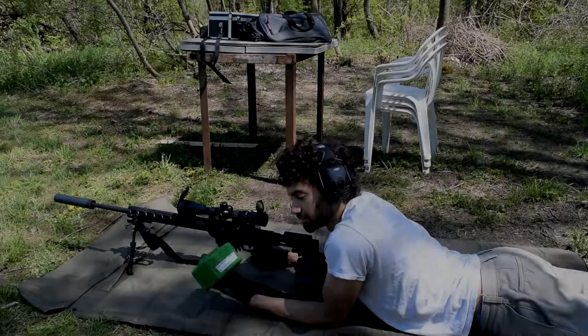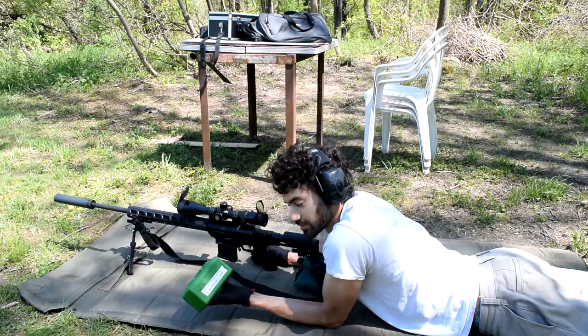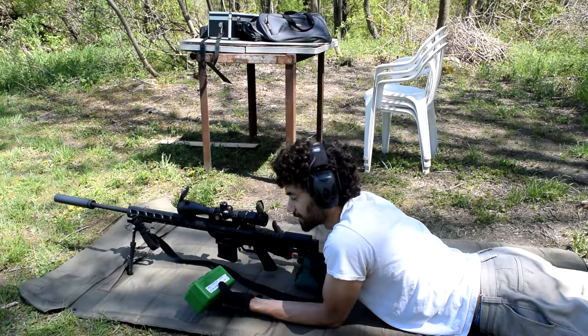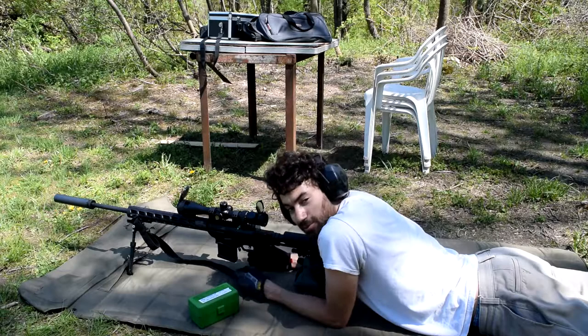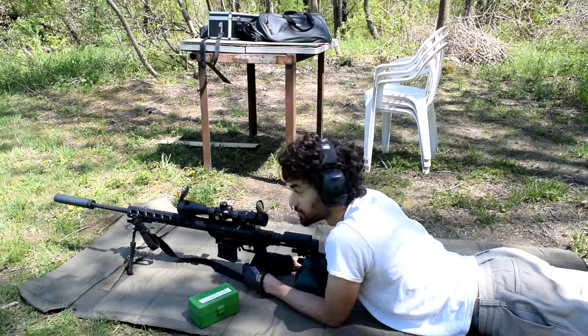Here are some of my first 6.5 Creedmoor reloads: 123 grain Nosler Custom Competition, 38 grains of Varget, CCI Large Rifle Primer. I got 50 rounds today because I bought 50 Hornady brass and I need to fire-form them to my chamber. So I'm not expecting amazing accuracy, but I should be getting some MOA, which is enough to hit any of the steel I have around here.